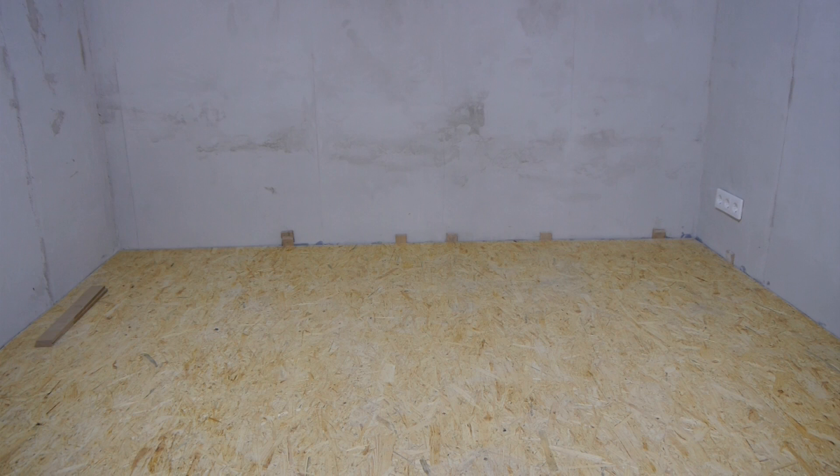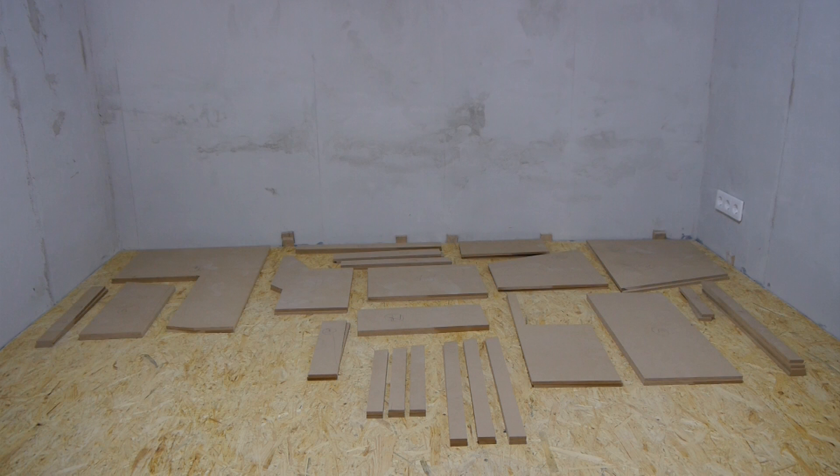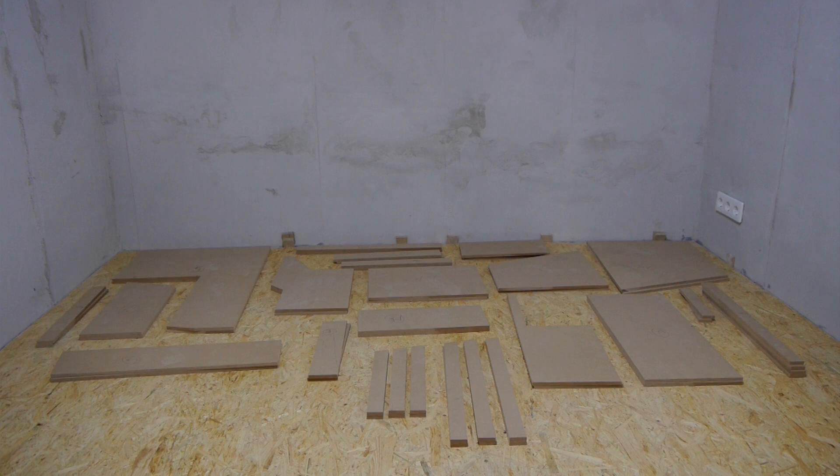I have cut all the needed pieces from 10mm MDF. Some of the pieces didn't fit as they should and I had to improvise from time to time. So just to be safe, I would recommend waiting with the cutting until you need the particular piece.